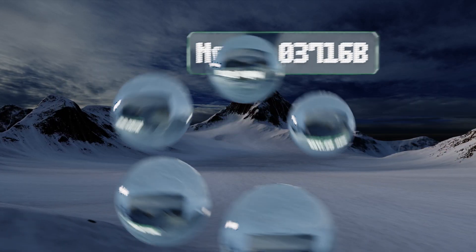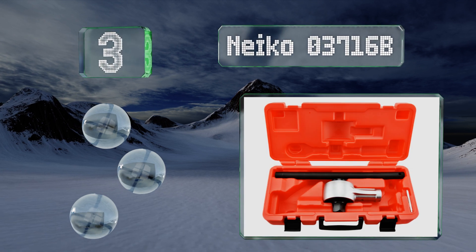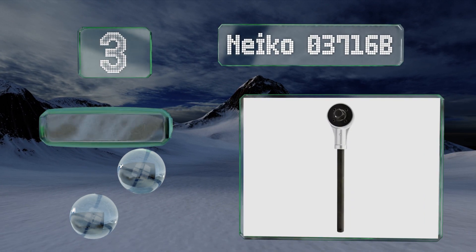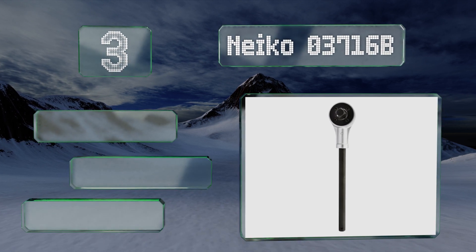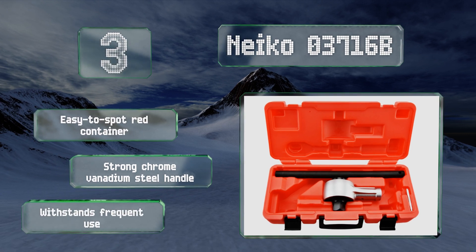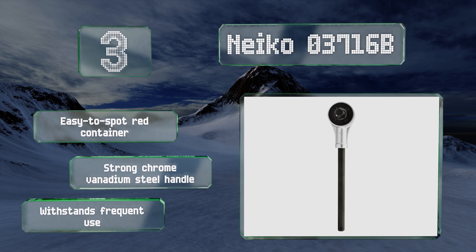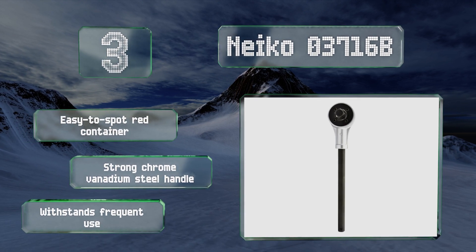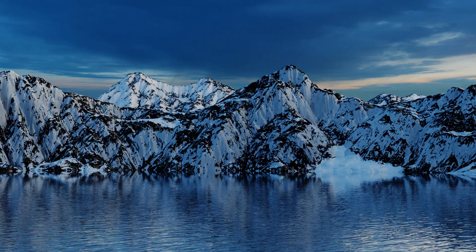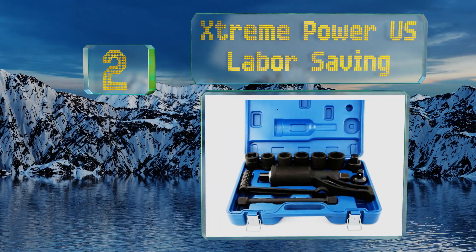At number three, the Neiko 03716B sports a small but mighty 2.9-inch head that fits nicely into tight spaces for which an impact wrench may be too large. Its drive input and output ranges are suitable for automotive, industrial, construction, and plumbing work. It comes in an easy-to-spot red container with a strong chrome vanadium steel handle, and it withstands frequent use.